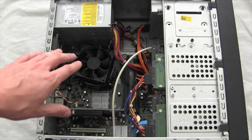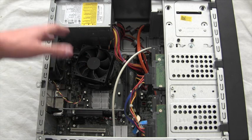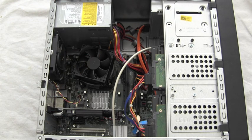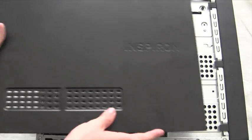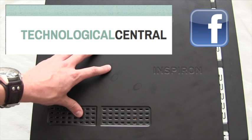Here at Technological Central, we will add various tutorials for upgrades to the numerous components of this system at a later date. We will now reattach the side panel of the system and tighten the screws for the completion of this video. For additional information, tutorials and advice, visit our Technological Central Facebook page or email us through our website.